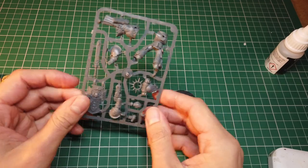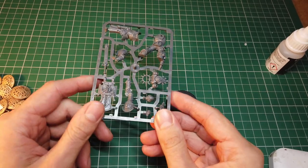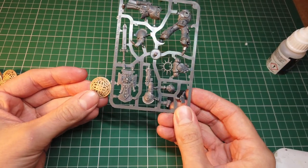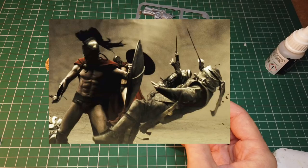Hello, welcome back to the Commander Lerpac YouTube channel. In today's video I will be converting the shields on a Primaris Lieutenant with a coat button. I'm not a massive fan of the cross shaped shields that come with the kit and decided I wanted a more ancient Greek hoplite style shield.